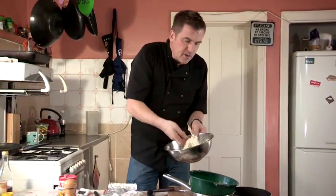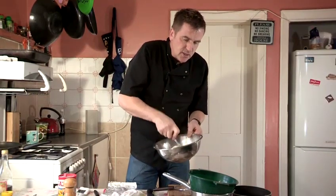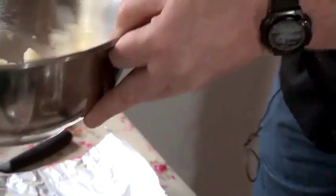You can add some cream to that, some herbs — a basil mash, a thyme mash — entirely up to you. We've got a nice creamy mash for whatever you want to use for your main course. And that's how I make easy mashed potato.